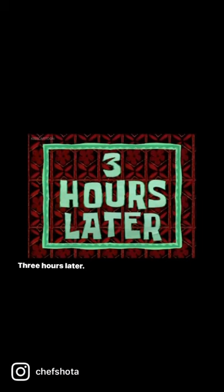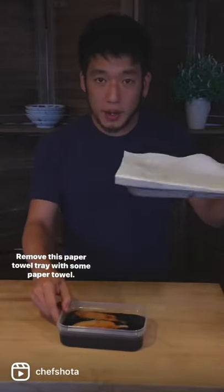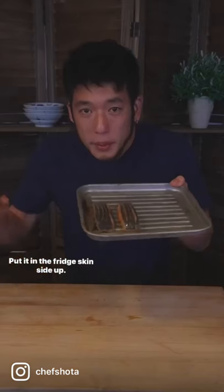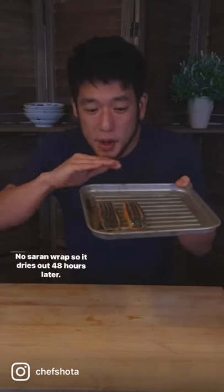Three hours later, remove the paper towel. Place it on a tray lined with paper towel, skin side up, and put it in the fridge with no saran wrap so it dries out. 48 hours later.